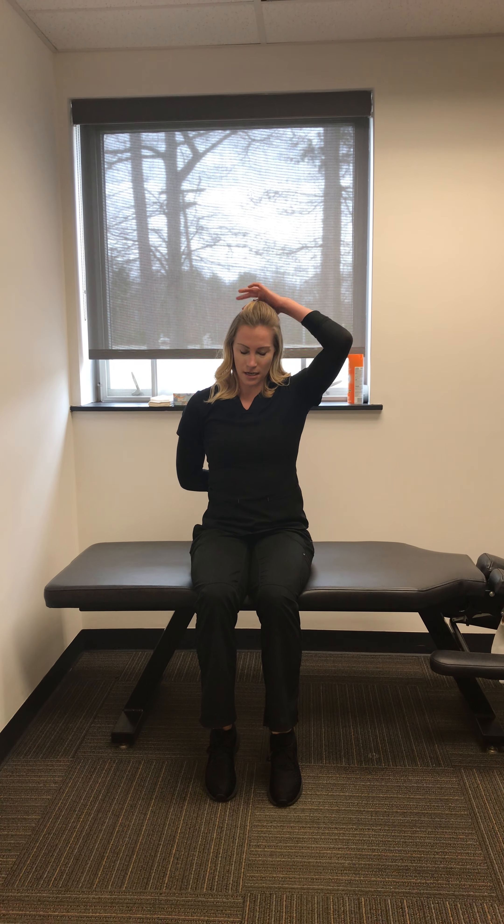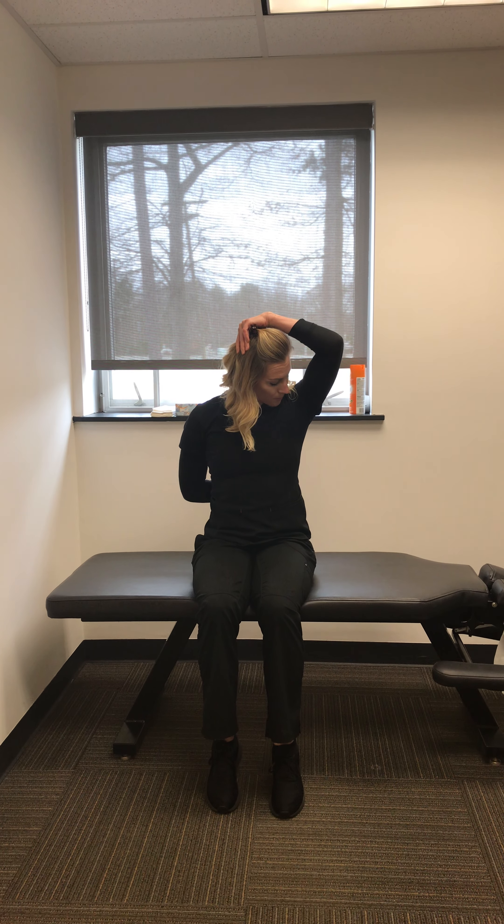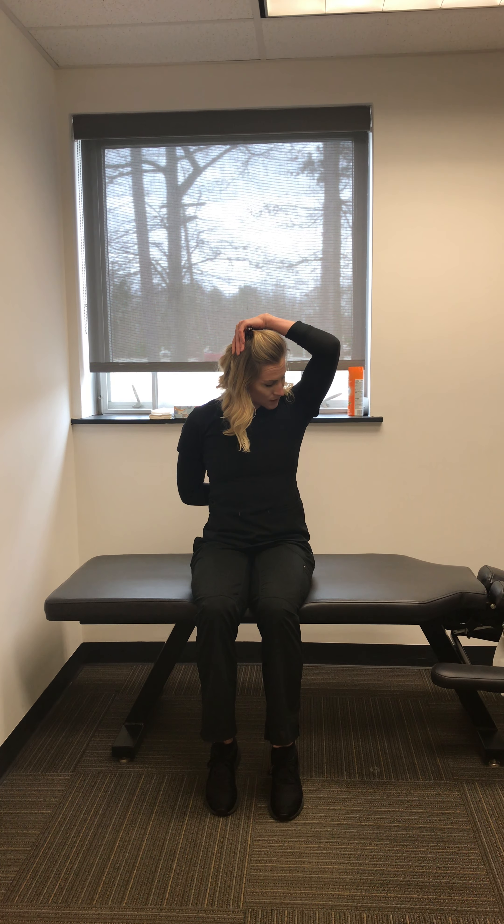Second stretch: you're going to put your hand behind your back, and then this hand goes right on top of your head. You're going to push your chin down towards your chest, and then lean your chin towards your armpit. Hold this for 20 seconds.